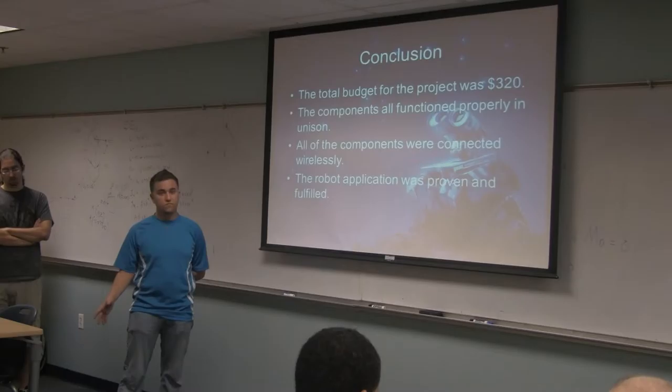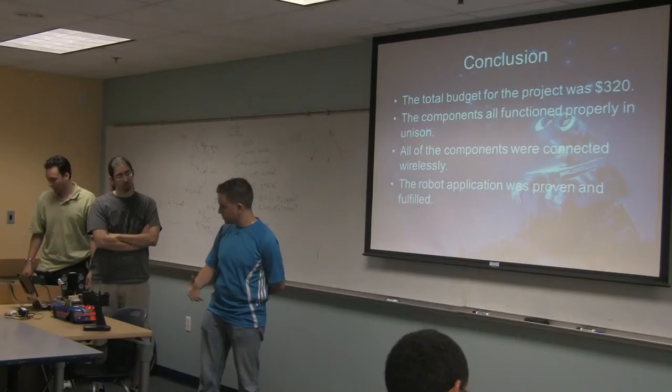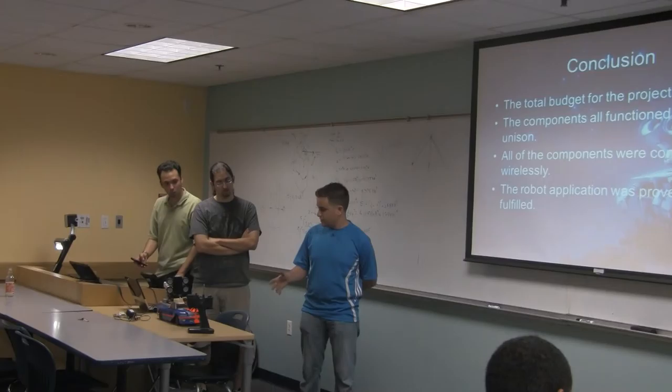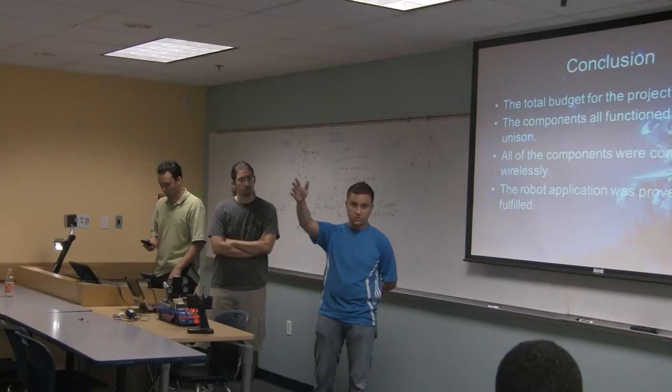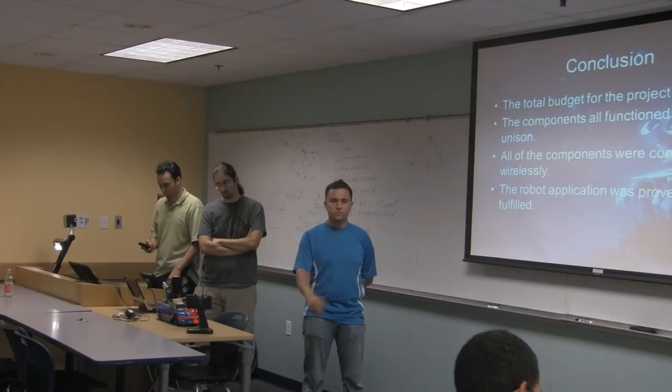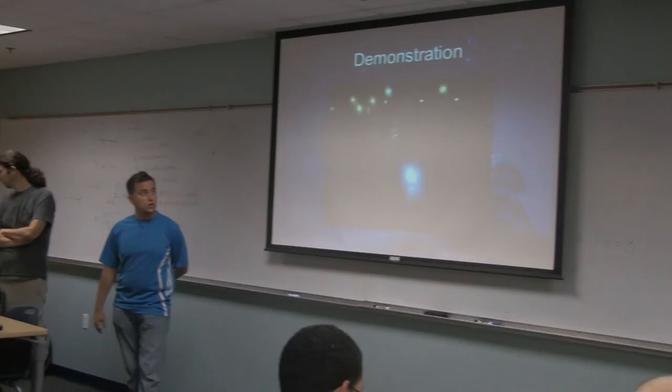Just before we show you some videos on how it works, our application of making a fast telecommunication and reconnaissance vehicle was completed. We made a complete robotic system that's all-inclusive. We were also able to connect everything wirelessly, which is a huge advantage, especially for this kind of system where you want it to run autonomously. So all the applications were proven and fulfilled. We're going to show you some videos since we can't run the gas car in here, showing both systems working.